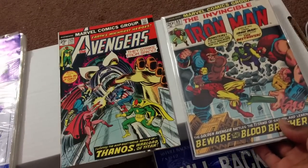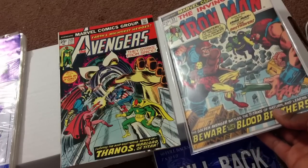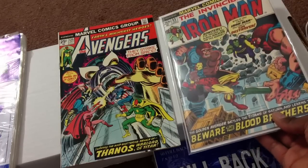Here's Iron Man 55. Now this book, for me, can't go in a top loader, and I'll show you why in a minute.